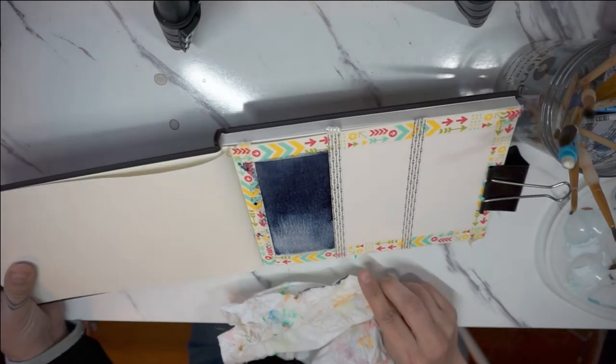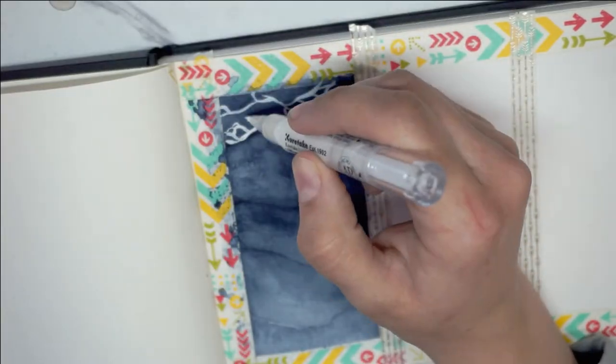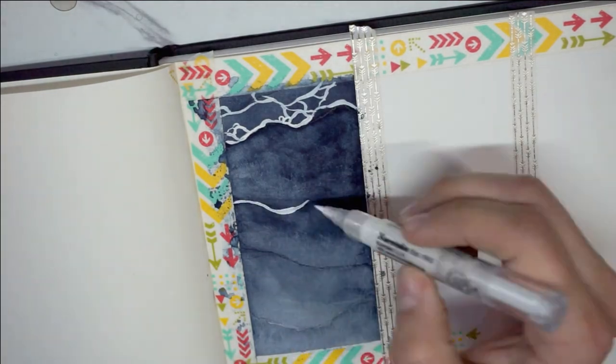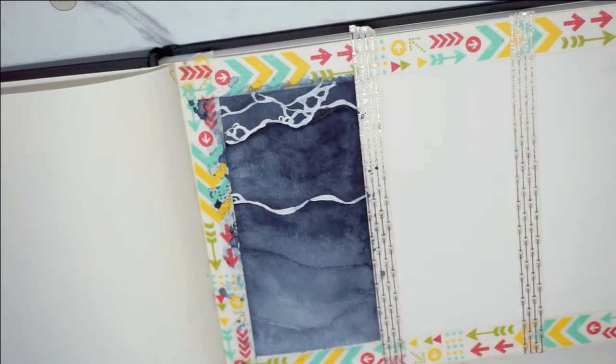He suggests starting with indigo, but my indigo is much darker than his, and I neglected to turn the camera on when I started. After the gradient we're going to be putting on white paint to give the illusion of foam.